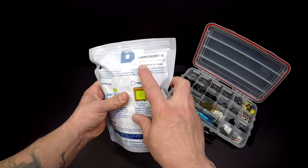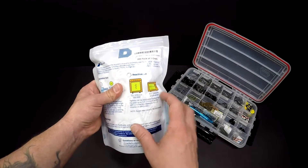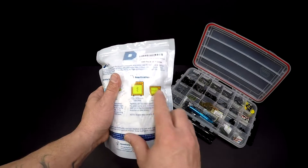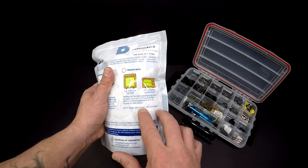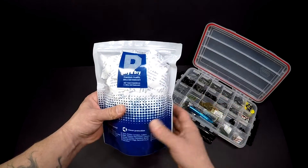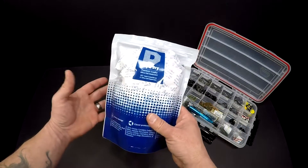What I got here is a one gram pack — there's 200 in here. The cool thing about these is you can reactivate them by putting them in the oven or the microwave — just follow the directions. These things could potentially last you almost a lifetime of your gear.